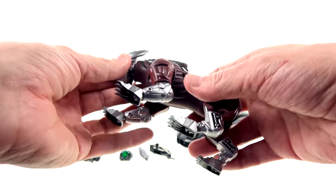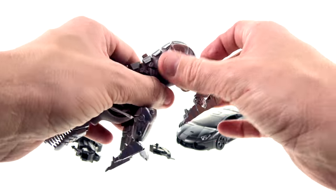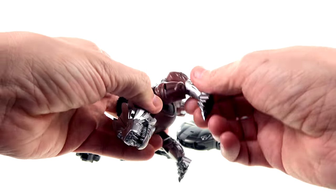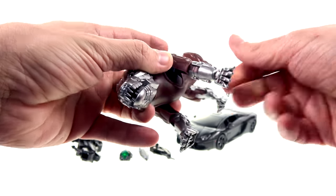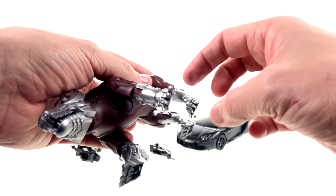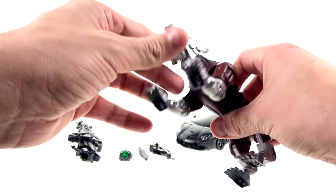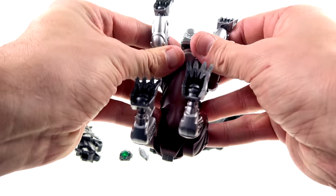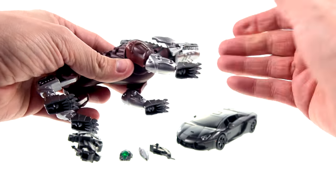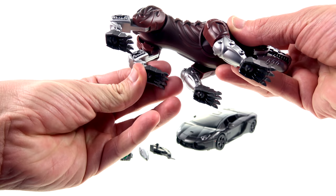Steel Jaw has ball-jointed shoulders, hinges at the knee area, and ball joints at his little paws. Overall really solid-looking. I wish it were a little bit more accurate — when you compare how accurate the main figure is, it feels like a bit of a letdown that Steel Jaw isn't as accurate — but still a really solid-looking accessory.